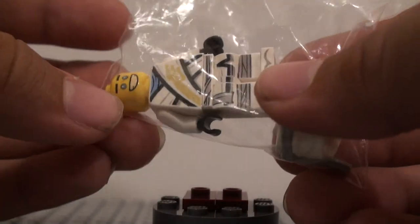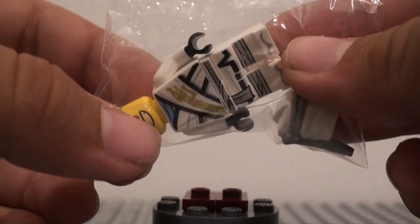Hello you guys, today I'm going to be showing you the LEGO 2019 Zane minifigure from Ninjago.